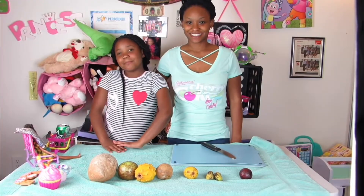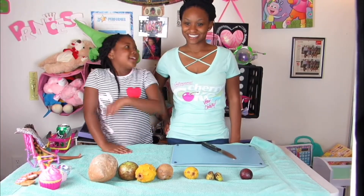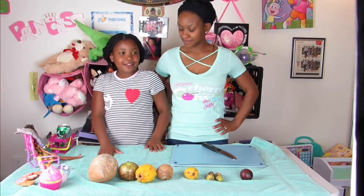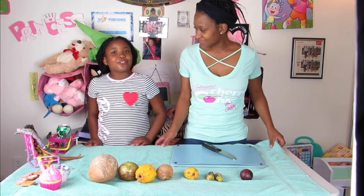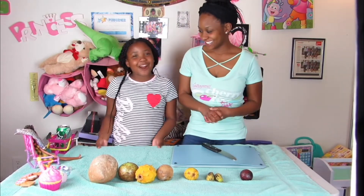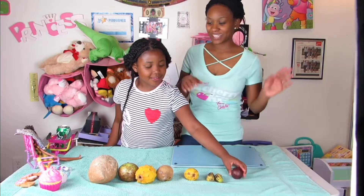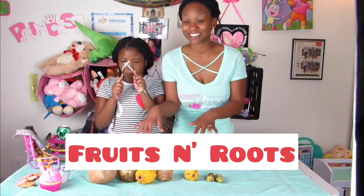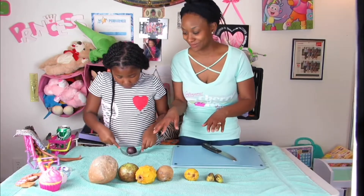Hi Cupcakes, it's me Milan, and today I'm here with my mommy Precious on our channel called the Carlins. We're gonna be trying Jamaican fruit. We got this box from Fruits and Roots — just a little bit of the fruit that we've gotten.